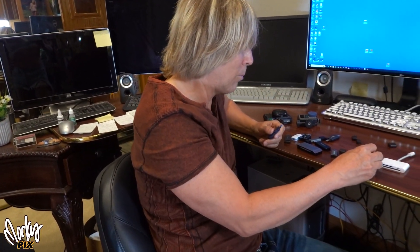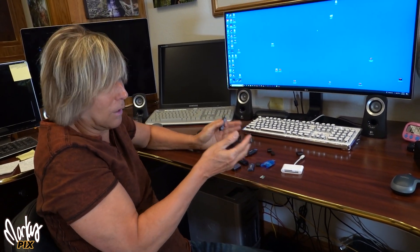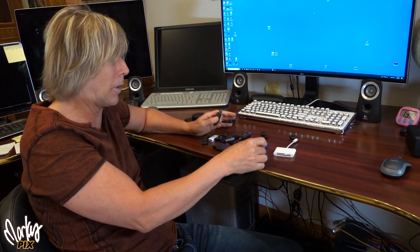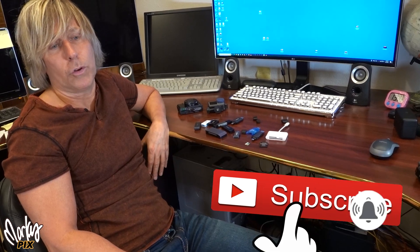I know this isn't flashy stuff — it's not a big $3,000 camera comparison — but this is everyday stuff that we all deal with on a daily basis. And if I could shave a few minutes off your life to make things go quicker, I'll do that. So there you go. Marcus, Mr. Practical, telling you things that would be helpful to know. I'll see you in the next video. Bye-bye.